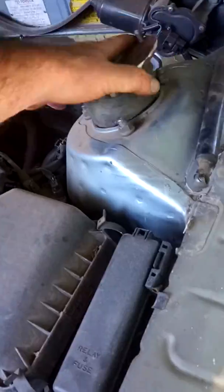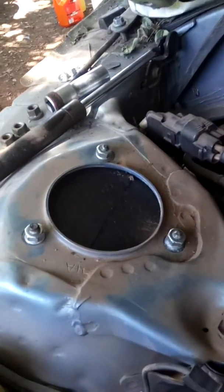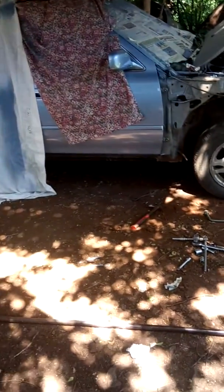You push it back in, bolt it up, and that's the car raised by 40mm. This side I've already done and that is how it looks, as you can see. The overall stance of the car is 40mm higher.